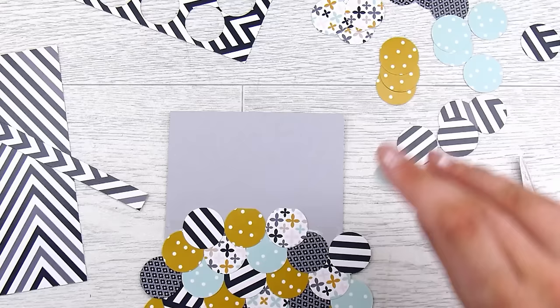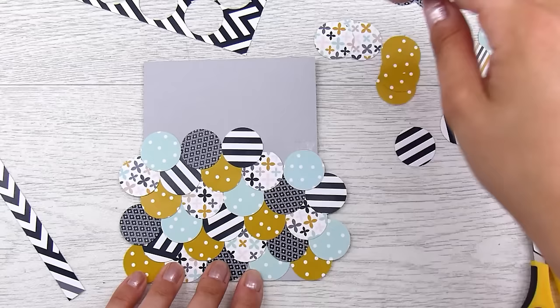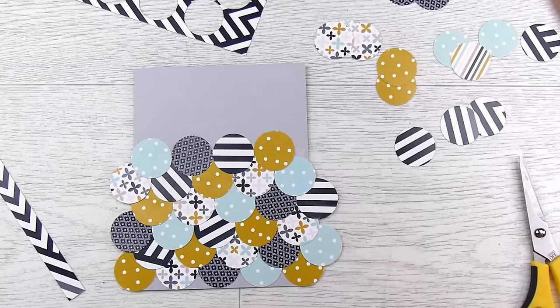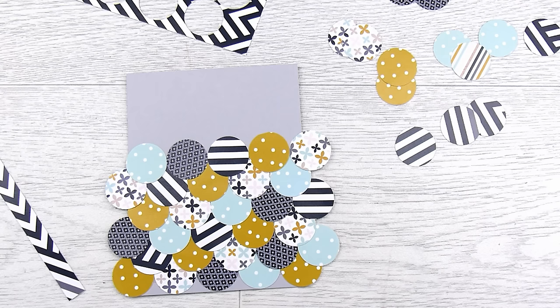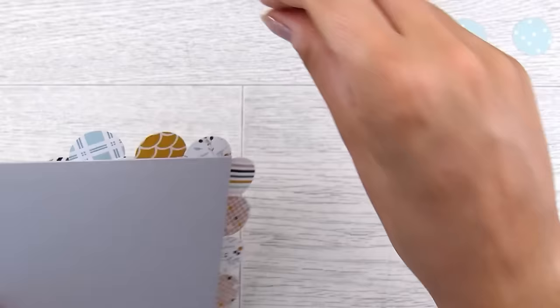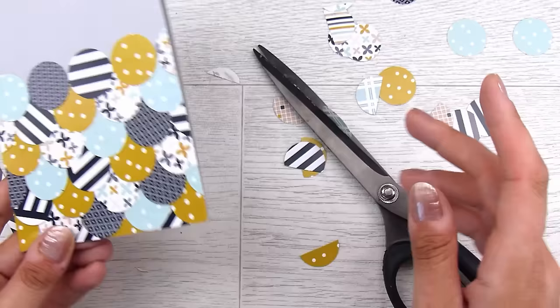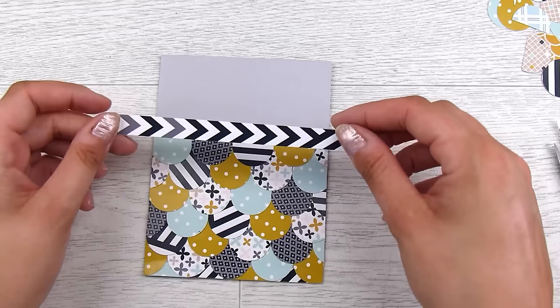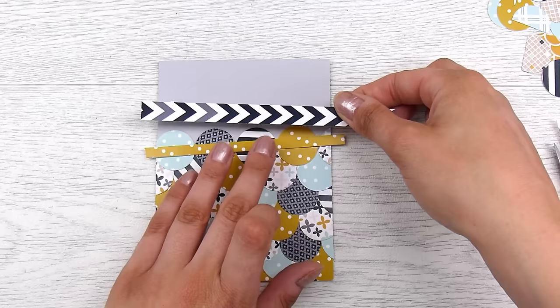Back to it — I'll have some leftover circles but that's okay. There's no rhyme or rules as to how far up the card I go; I tend to go about two-thirds to three-quarters of the way up. That might depend on when you run out of circles or what focal point you're placing at the top. I cut a strip from the paper pad to finish off the top. If I wanted a different pad I'd use solid navy or mustard cardstock, but cutting from the pack is just easier.